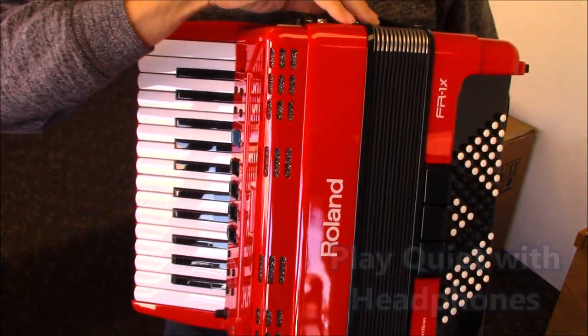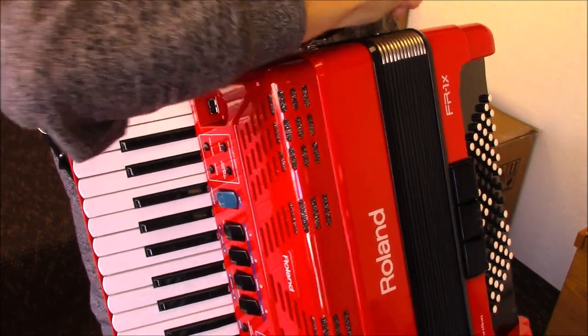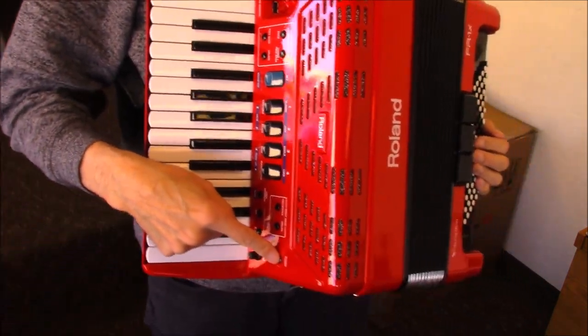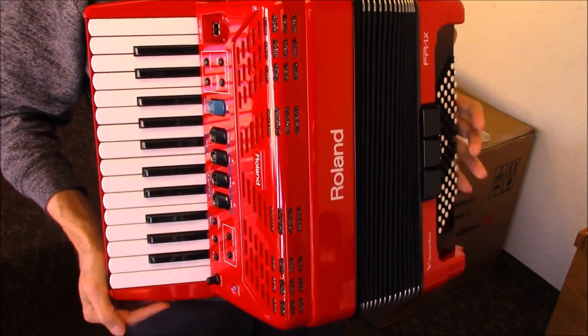Now the Dale Mathis programming — the 1X programming — is loaded into this accordion. When you turn the accordion on, here's the power switch here, and give it a second to get loaded.